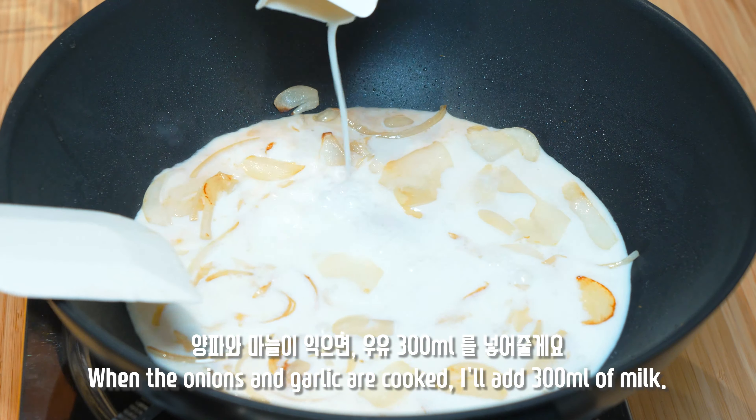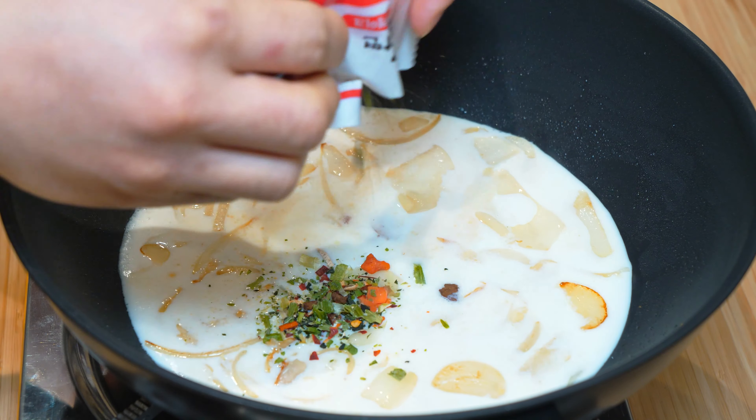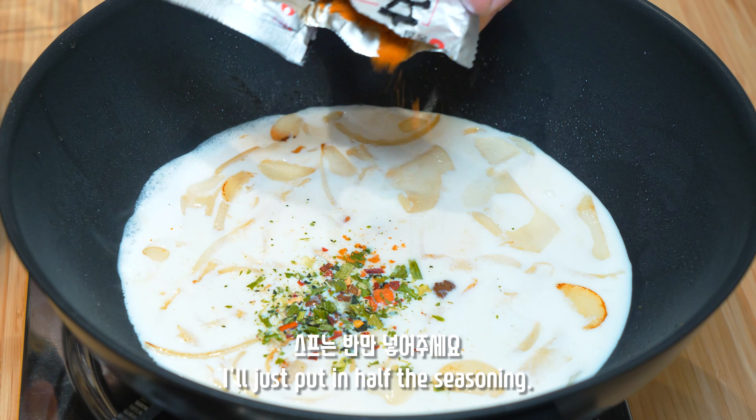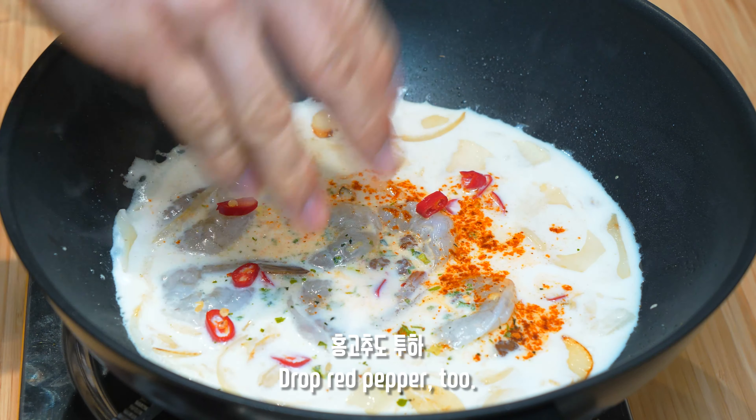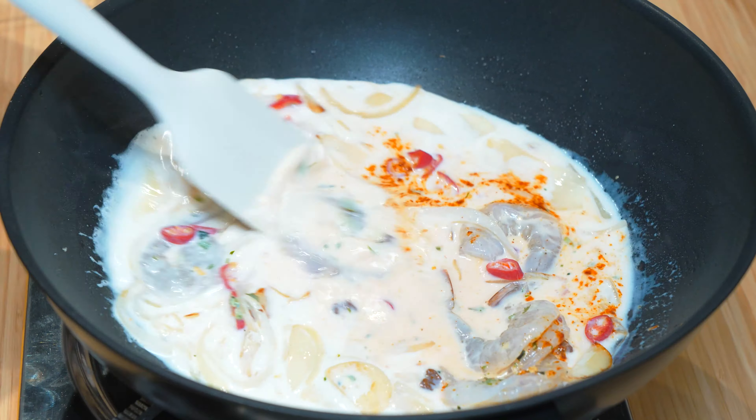We're talking about the gluten. We'll try to crush the egg and put it in the middle, and apply the egg to pizza. If you look at the egg...